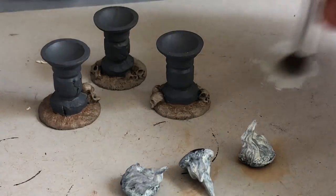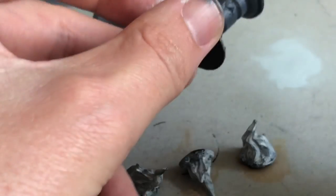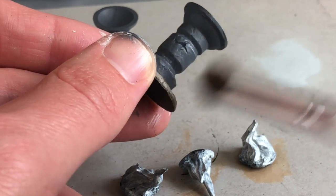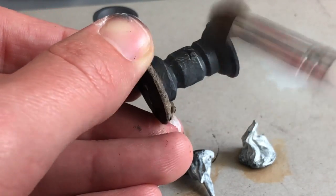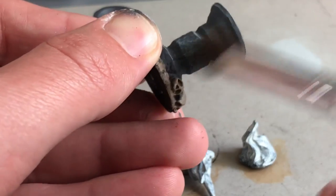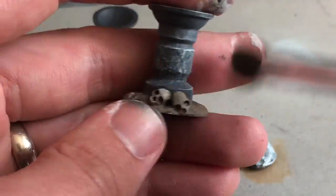It usually takes multiple coats, so while that's drying I'm going to start dry brushing. On this part of the video I'm doing it real time — not sped up — so you can see how fast I'm moving my brush. I'm using a makeup brush for this dry brushing; really any larger brush will work. Dry brushing is pretty hard on brushes, so use something you don't mind getting messed up — a dedicated dry brush is pretty useful.